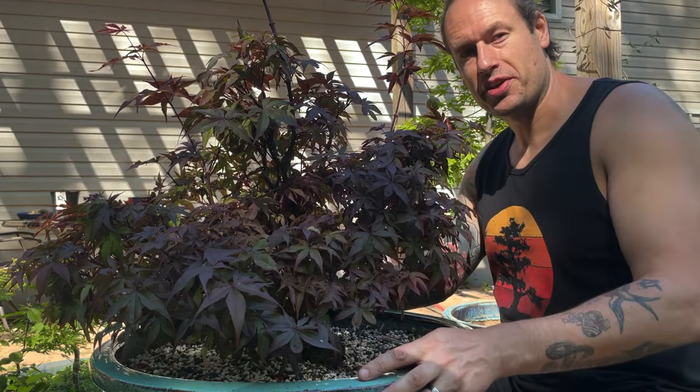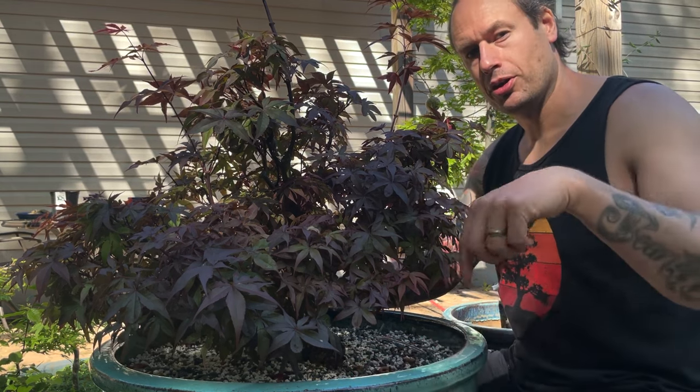Thanks for joining me on another episode of ACRP Bonsai. Please like, subscribe, and comment below. I'd love to hear what's going on in your Japanese maple garden.